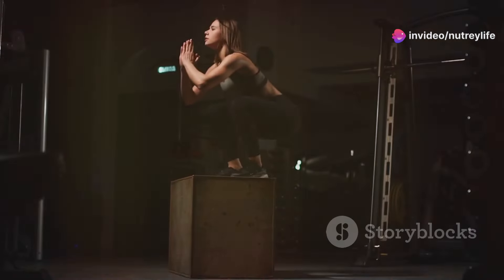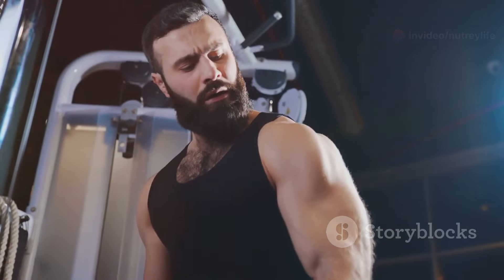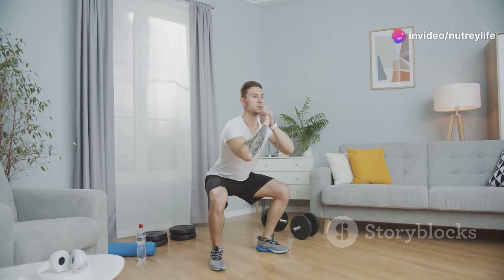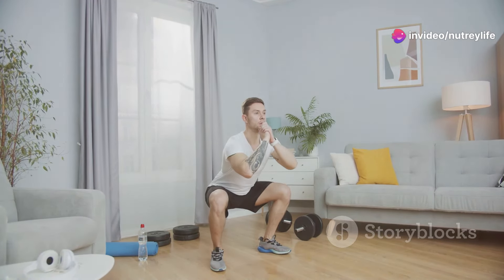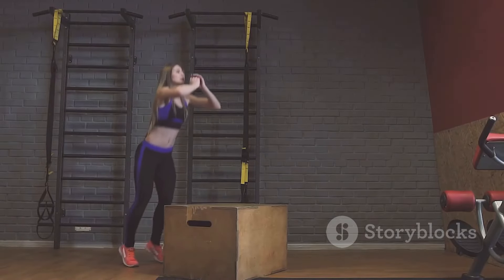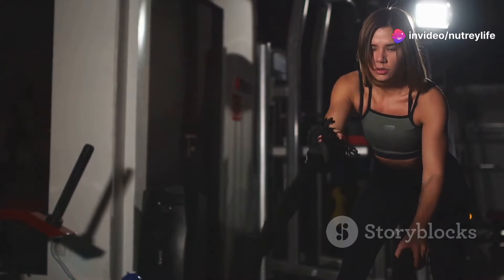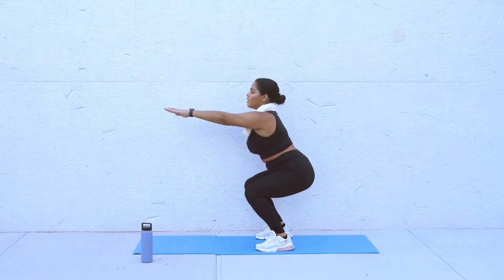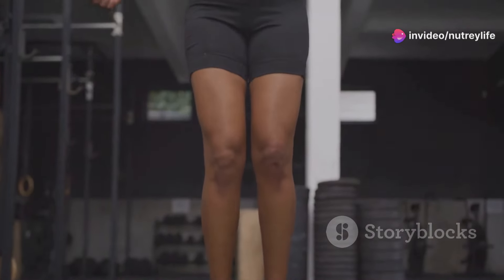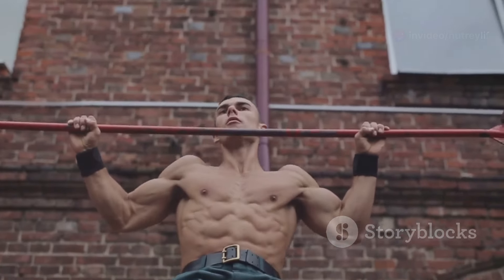Get ready to unleash your inner superhero with explosive squat jumps! Stand tall with feet slightly wider than shoulder-width apart, toes pointing slightly outward. Lower into a squat — back straight, chest lifted, core engaged — and bring your arms back behind you, ready to launch. Explosively push through your heels and jump as high as you can, swinging your arms forward for momentum. Land softly on the balls of your feet and immediately lower back into a squat. Squat jumps build explosive power, increase your vertical jump, and sculpt your legs and glutes.